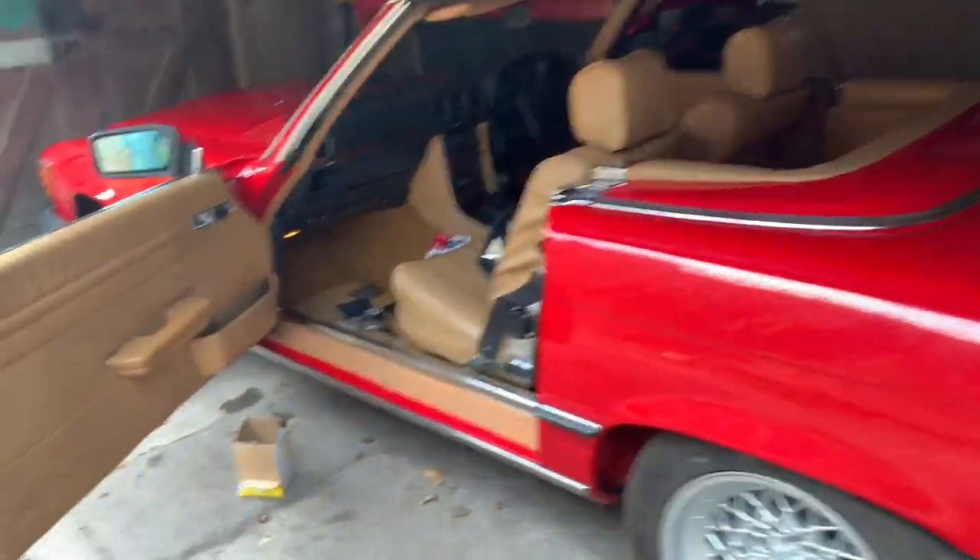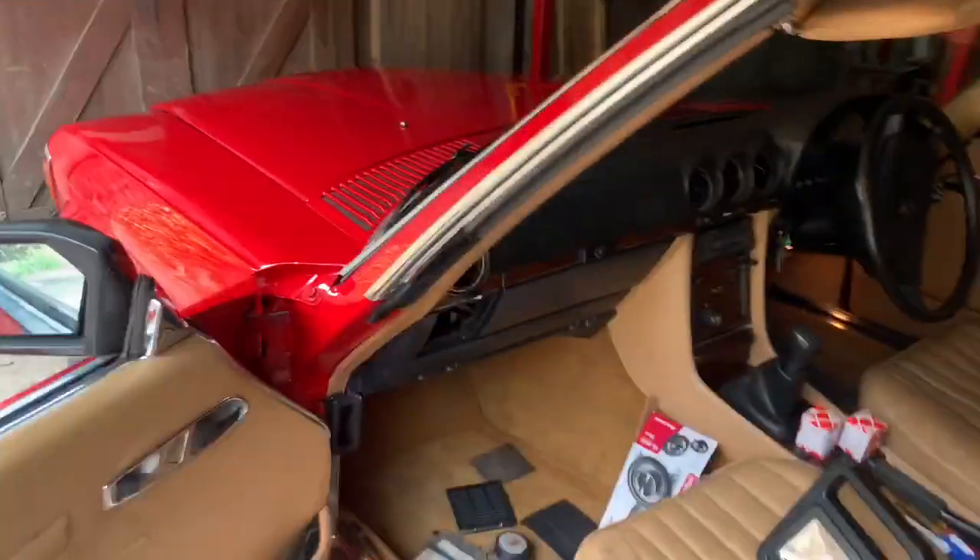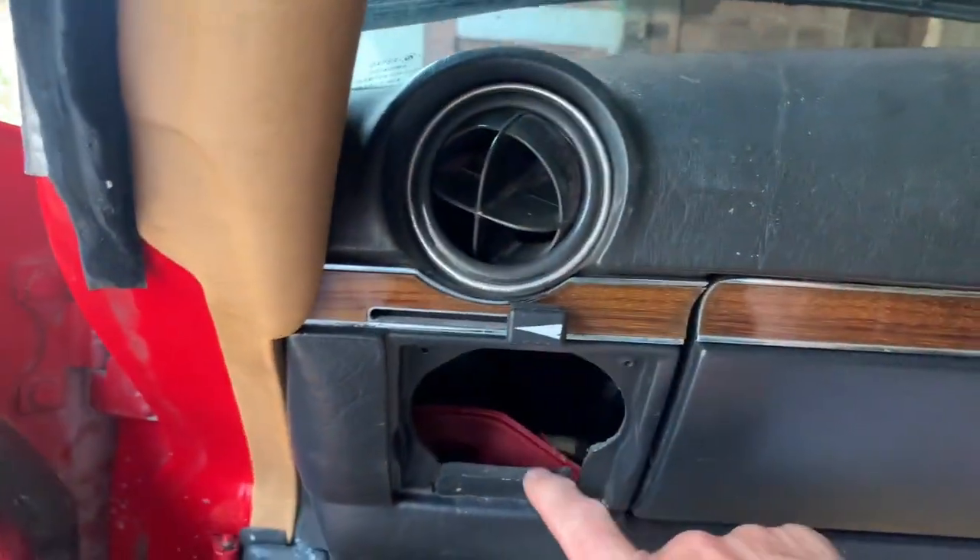Now that we've got the sun visors sorted out on this car, one of the last things I want to do is sort out the speakers.